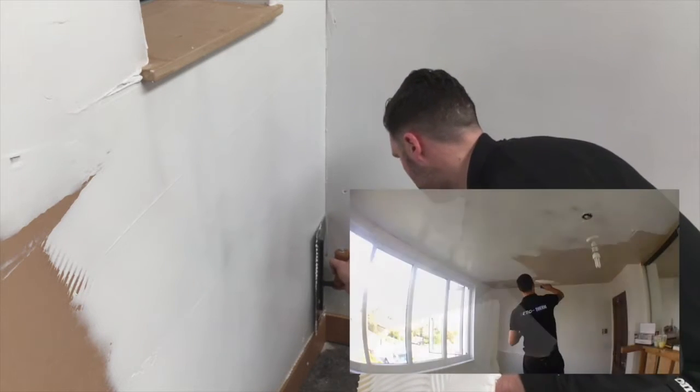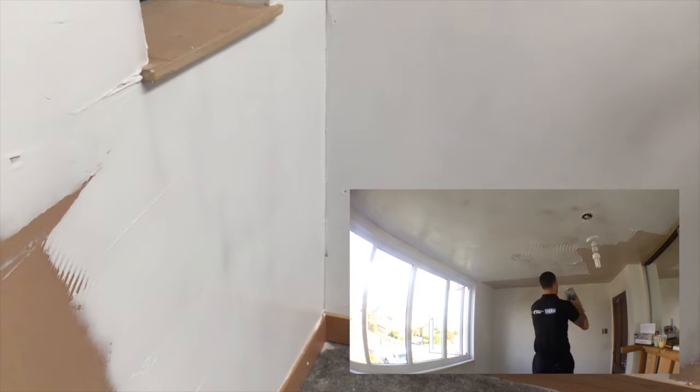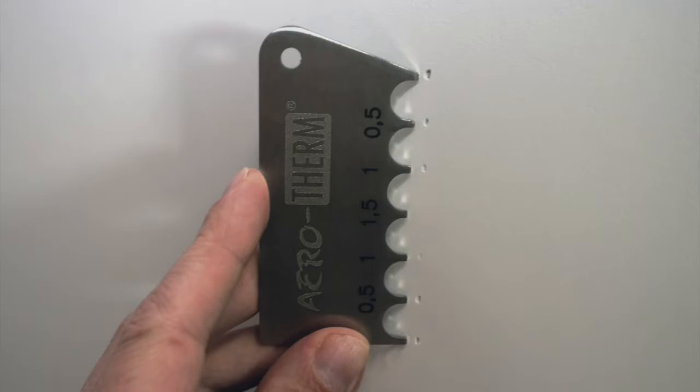For ceilings, gravity can cause the Aerotherm trowel lines to curl down off the surface, so it may be easier to float on first, then use the notched edge to create the trowel lines. Depth gauges are a useful tool to check you have applied a consistent 1mm coating.